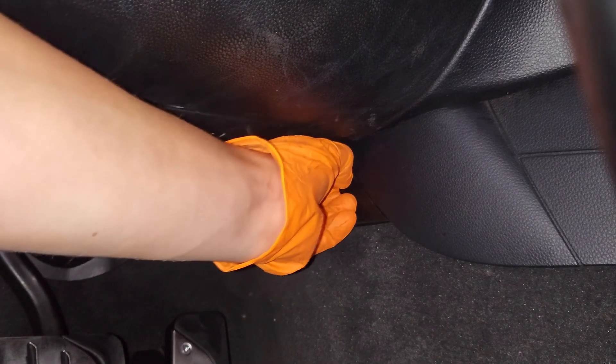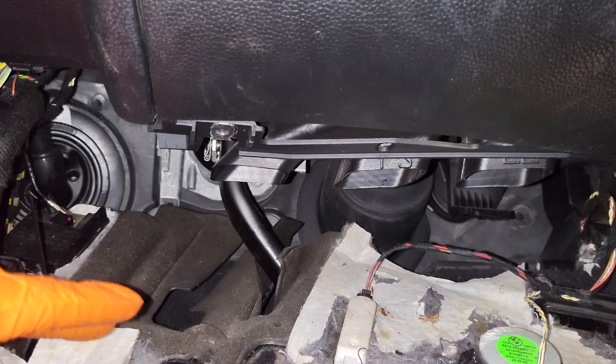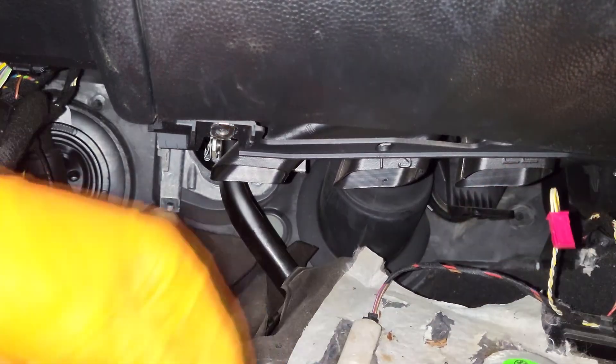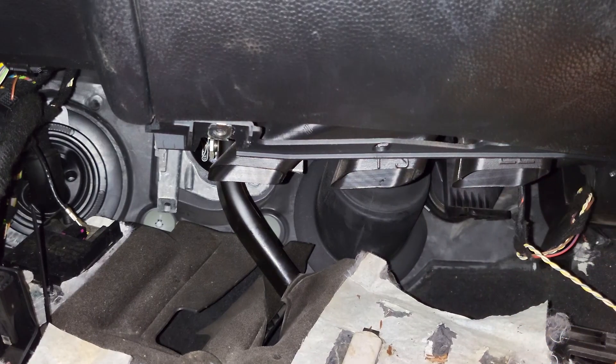You're just going to pull this out, and then this port will come with it. Now we can drop the panel. There are a few things that we need to unplug here. One is the speaker — comes out just like that. And then there's the footwell light, just like so. Then these can just unclip from there.